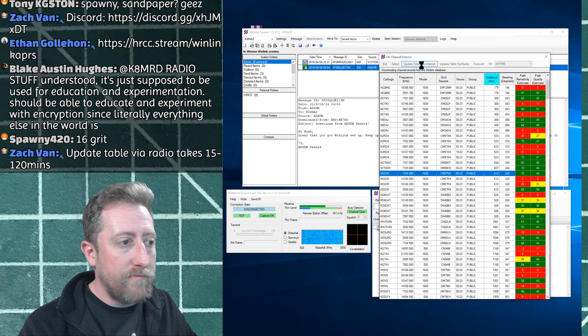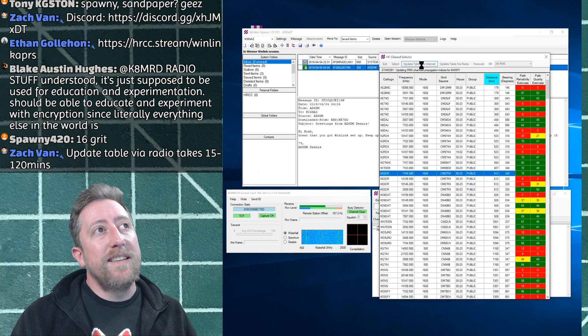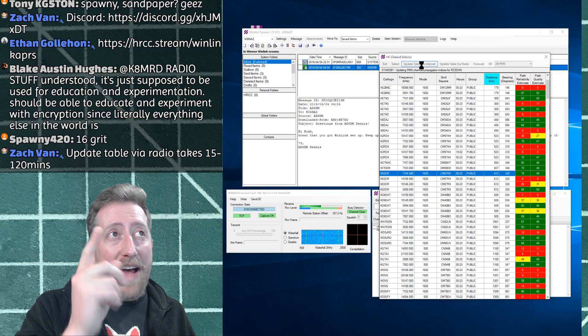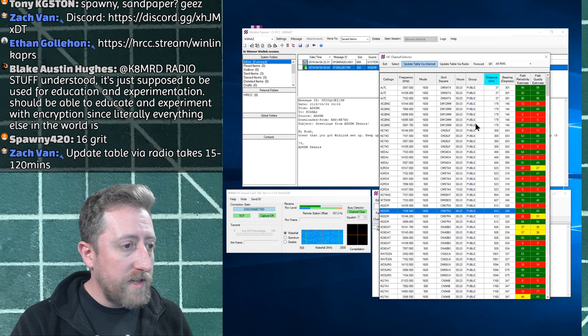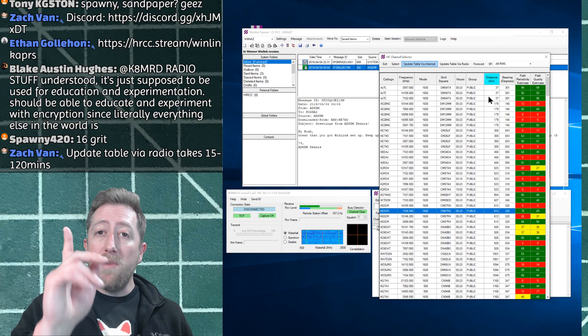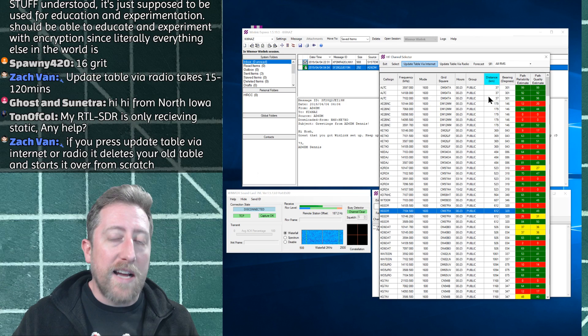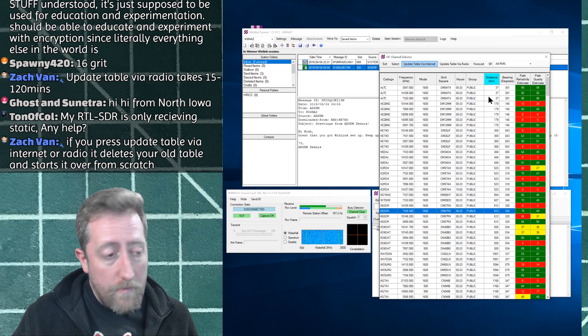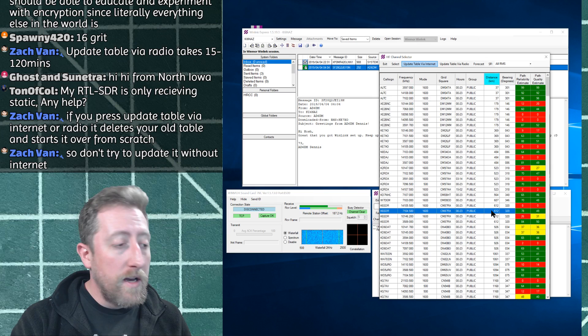In Radio Setup I have the 7300 configured: Upper Sideband Digital (USB-D), COM3, connecting at 9600 baud, no RTS, no DTR, and PTT port also set to the 7300. For Channel Selection, you get a list of stations updated via internet. You can also update it through an HF connection to a remote station if you don't have internet — you do it once, then keep updating through HF. Just click 'Update Table via Internet.'